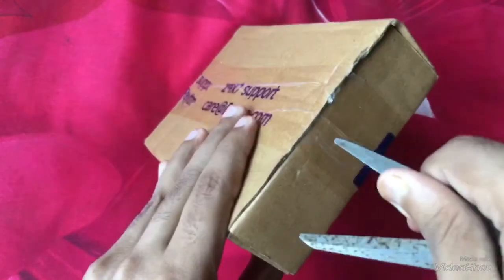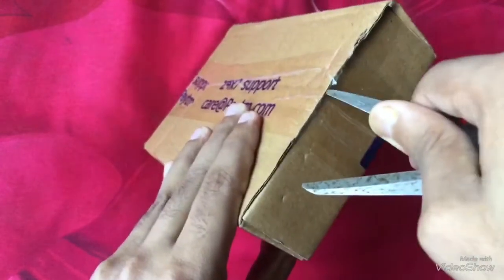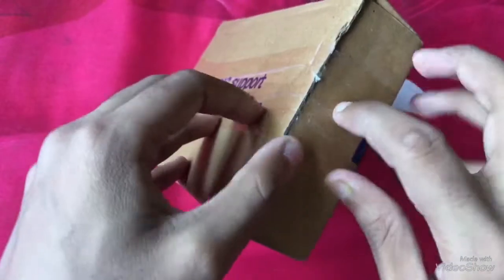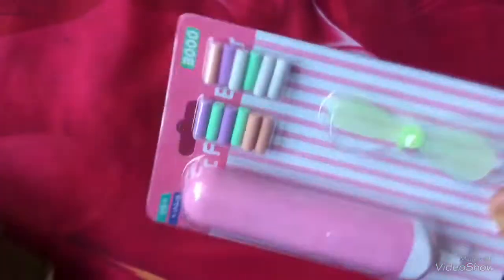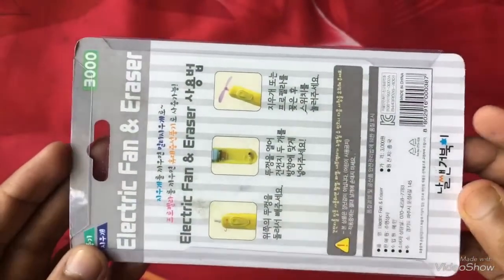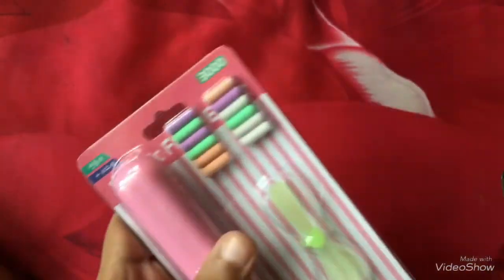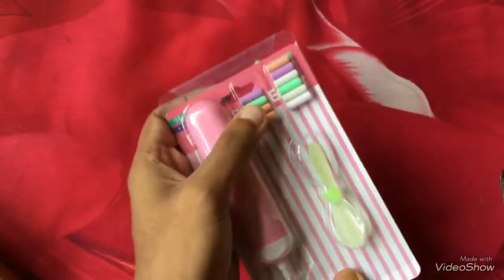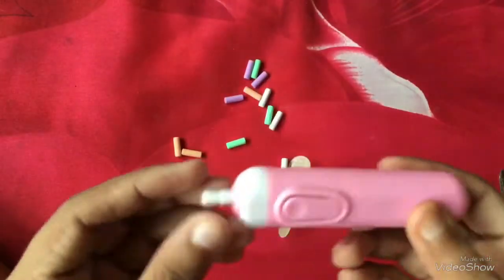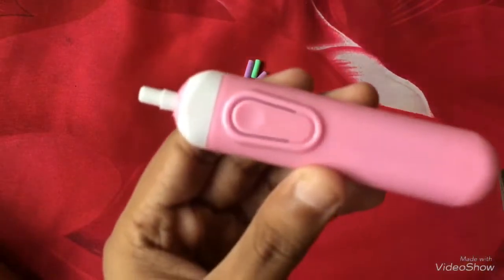Here I go — let me cut the tape provided by the seller. Here is the electric eraser. As you can see, it contains 12 erasers, a fan, and an electric eraser. I am taking it out — so this is the electric eraser with an eraser in it.